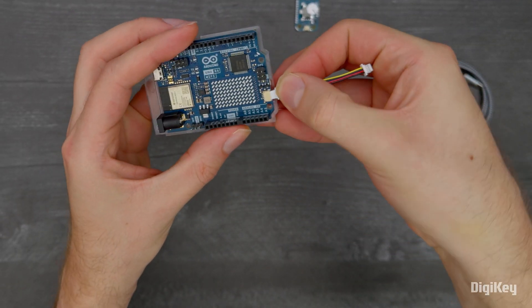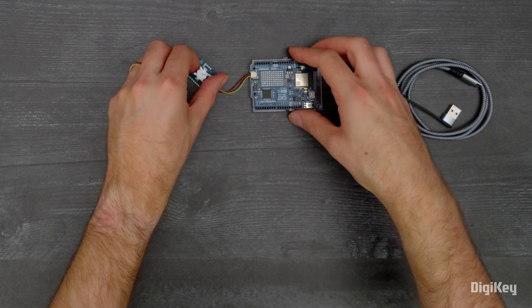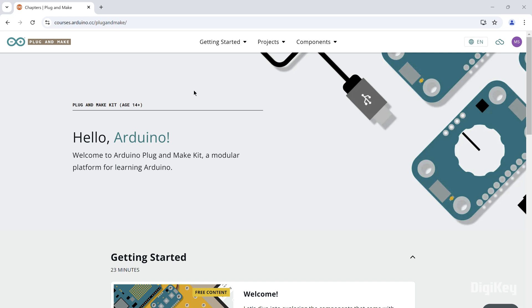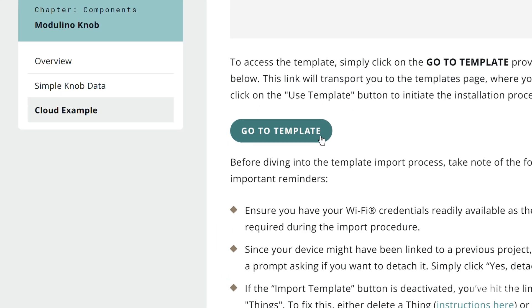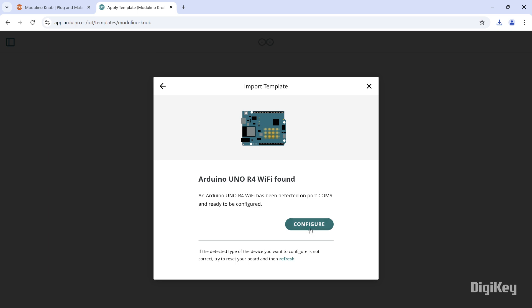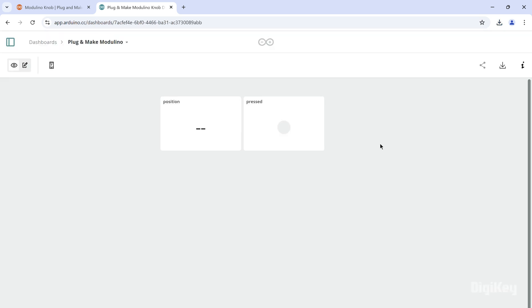First, connect the Modulino knob to the Uno R4 board using a quick cable and connect the Uno R4 to your PC. Next, go to the Plugin Make Kit Getting Started page and select the Modulino knob project under Components. Select Go to Template, then click Use Template for sending data to the Arduino cloud. Follow the steps for importing the template and connecting the Uno R4.